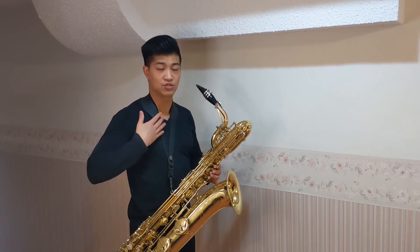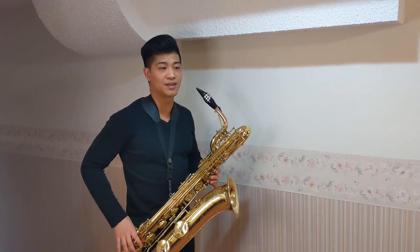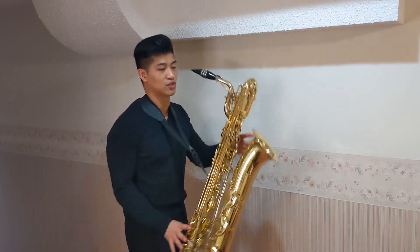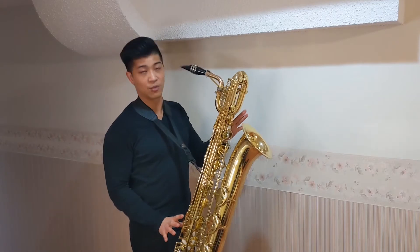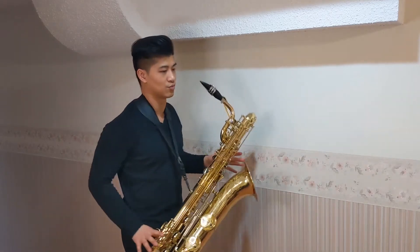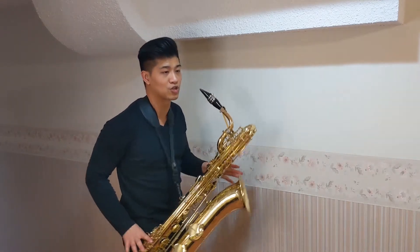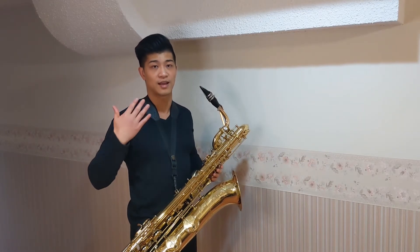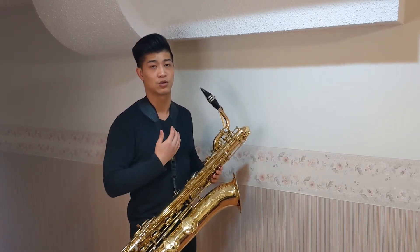Once we have this neck strap setting set, I never want to be lifting the instrument with my right hand. If anything, I'm thinking about pushing the instrument out. So without the help of any of my fingers I'm able to control movement of the instrument by pushing the instrument out, alleviating the stress from just my thumb and moving that effort to the bigger muscle groups of my shoulder and back.